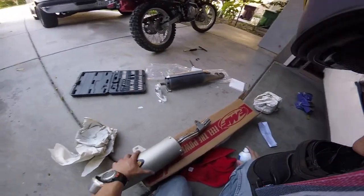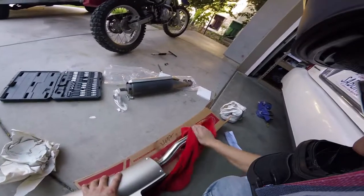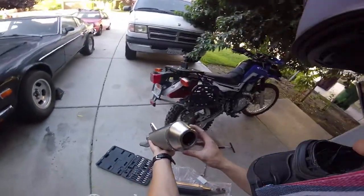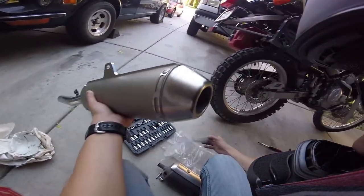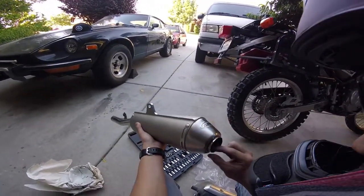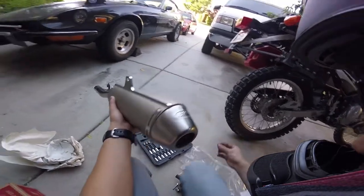Now that I have this parts cleaner out, I might as well clean this thing. And since I have this out, I might as well install that spark arrester while I'm here so I can legally off-road. That just sits in there, and we got a tiny Allen key.